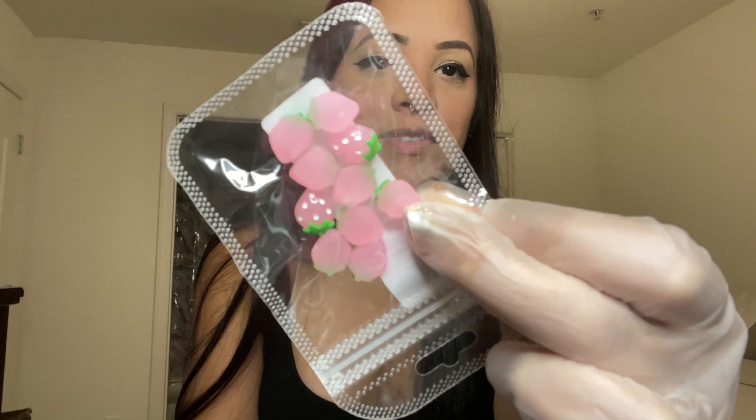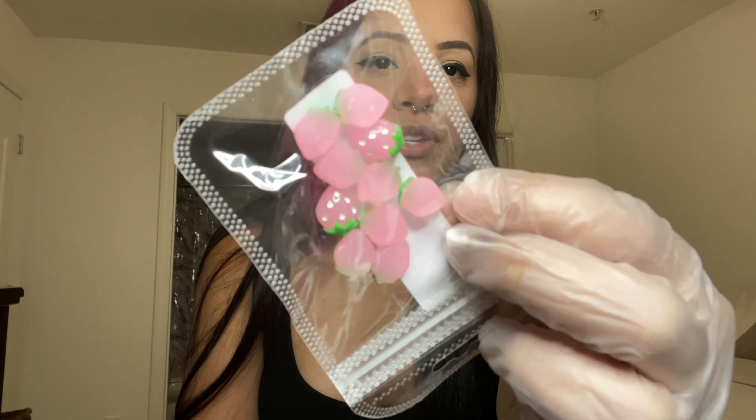I got these cute little strawberry charms — I think it comes 10 in a pack and it was only like a dollar. They're cute.